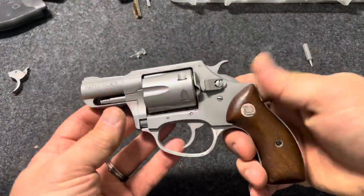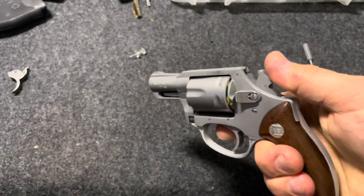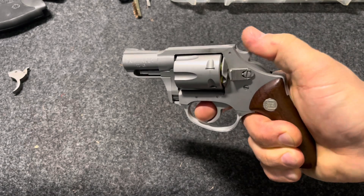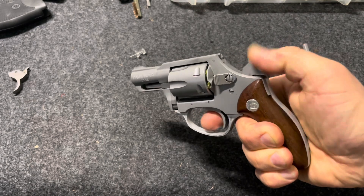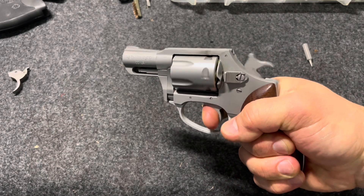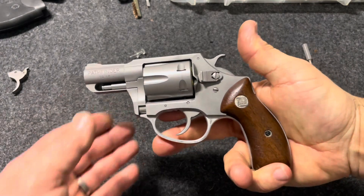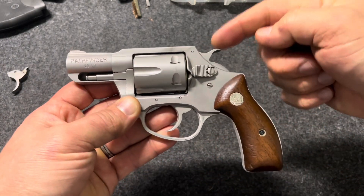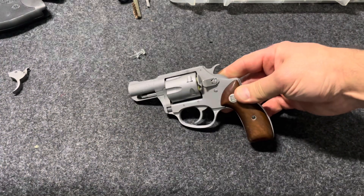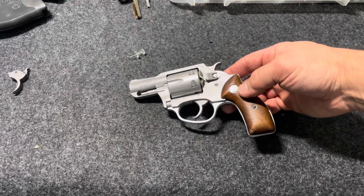Here it is in its semi-finished format. I've got the drywall anchors in the cylinder and it feels pretty good. The trigger is probably around four to four and a half pounds in single action, maybe a little less, and still about 11.5 to 12 pounds in double action — which for a .22 is about what you want. You need enough strength to reliably drop the hammer. So now I have a nice-looking little stainless steel .22 snub nose Charter Arms Pathfinder.